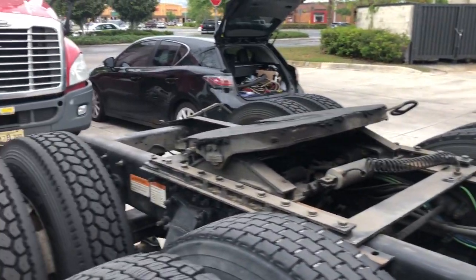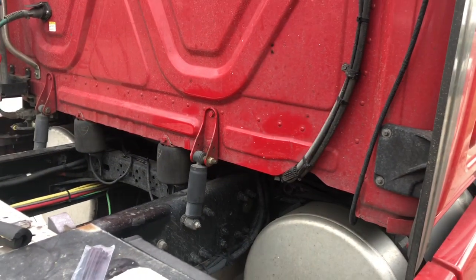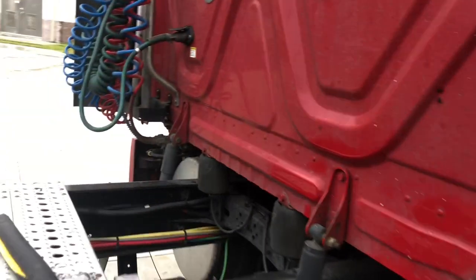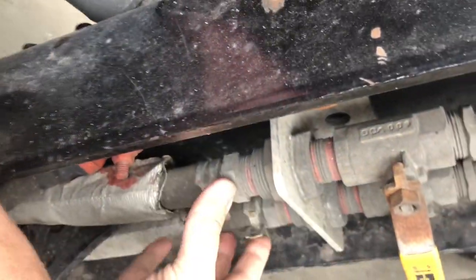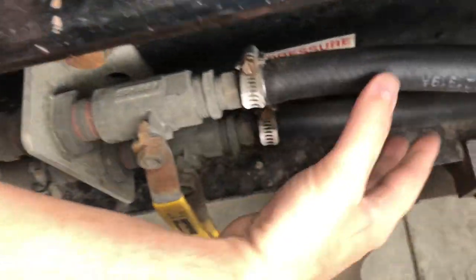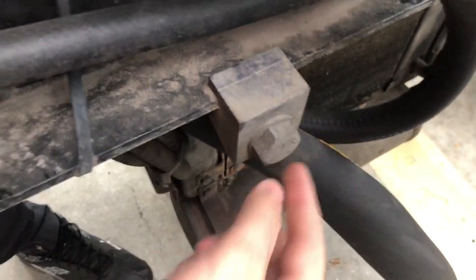When he opened the coolant tank, he found it was empty. Even though it was night, he managed to see that one of the coolant hoses — which goes from the engine and connects to the APU using the engine's coolant system — was damaged.